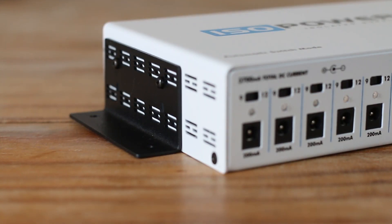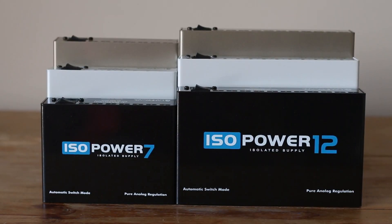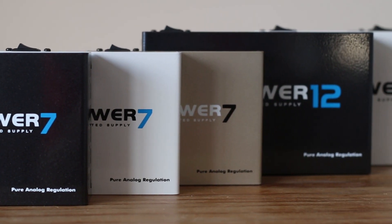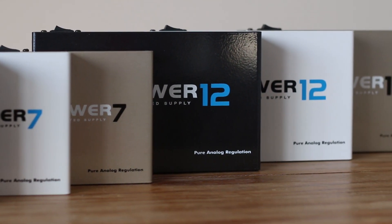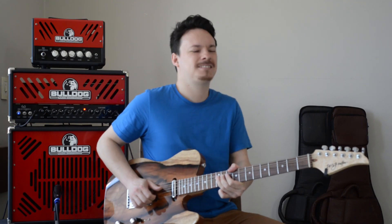A assistência técnica é rápida e eficiente. Em caso de eventual necessidade de garantia ou assistência, o consumidor que adquirir os produtos da Landscape sempre terá suporte, mesmo que o período de garantia tenha expirado. A Landscape é pioneira na fabricação de fontes isoladas e automáticas no Brasil.